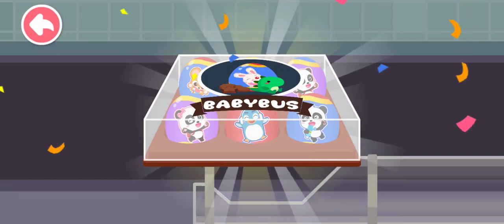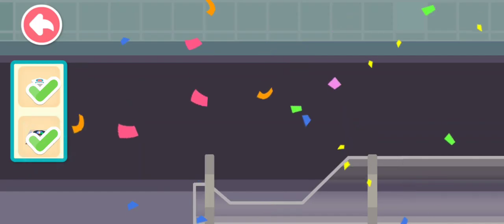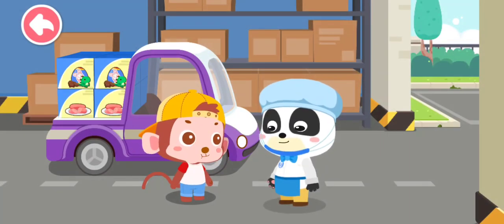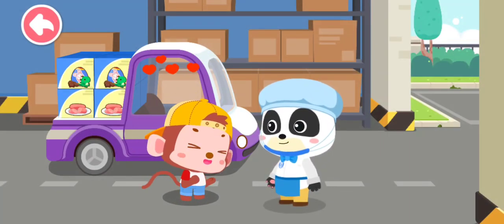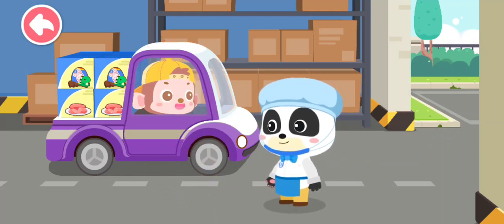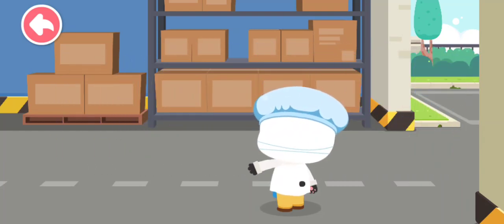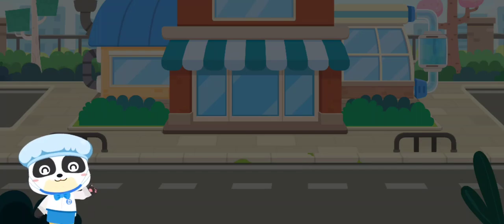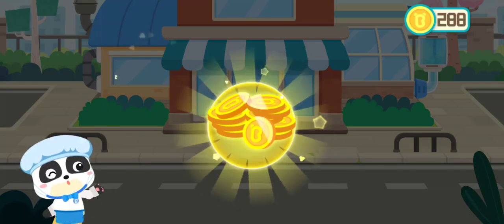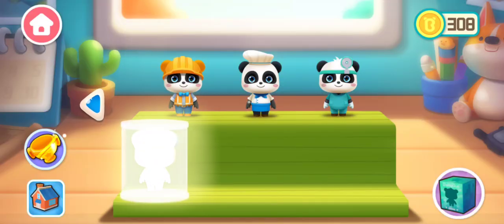Wow, the snack is ready for eating! Snack processing is so much fun! That's great, here are the coins for my hard work. I'll see you in the next video.